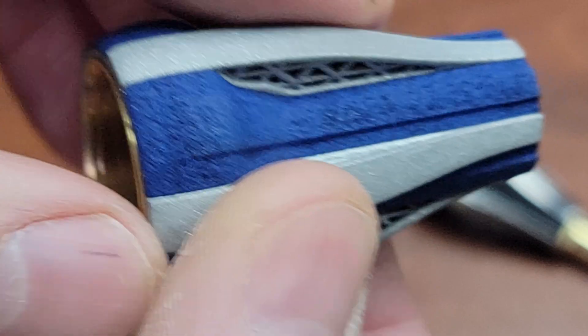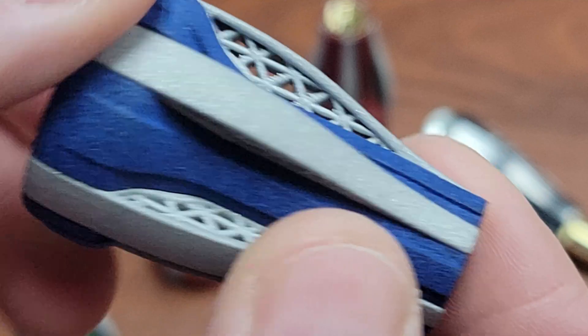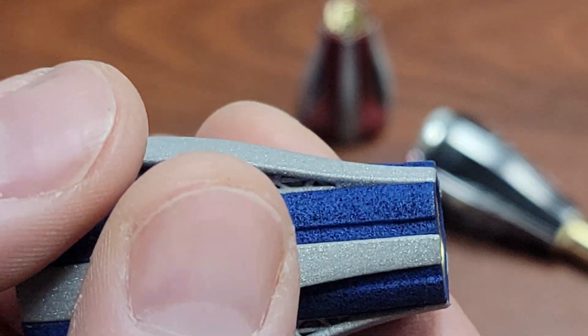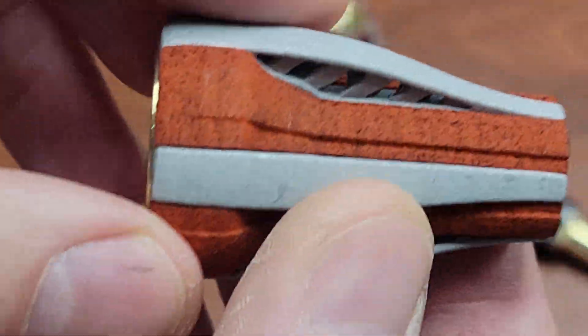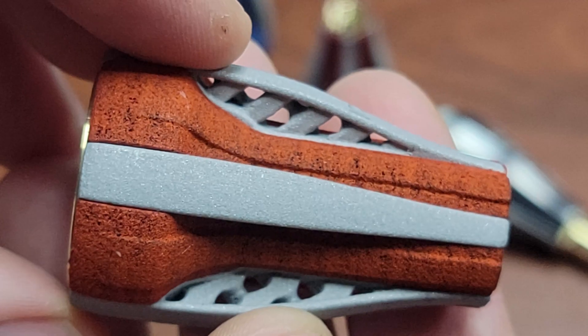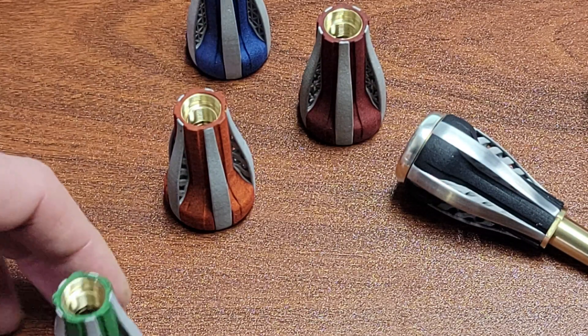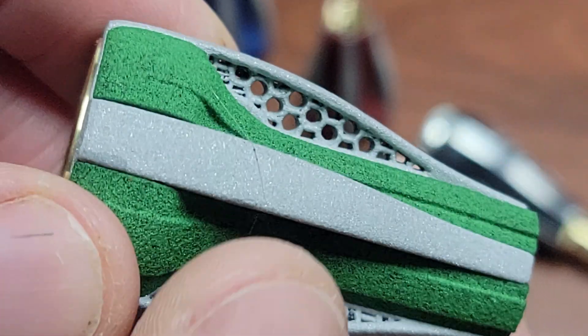This is the triangular version. You'll notice the nylon sleeve on the outside is a different color on each of these — that's simply for fun. We have different dyed colors: the black one is standard, but we also have red, orange, green, blue, and black. If you choose a color other than black, it's just a little bit extra.